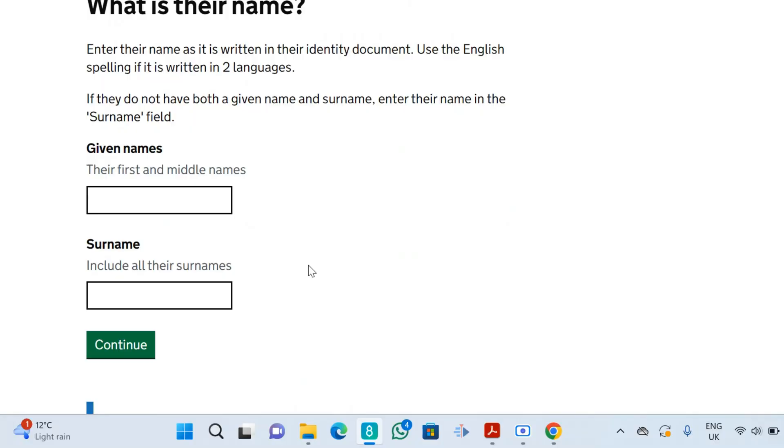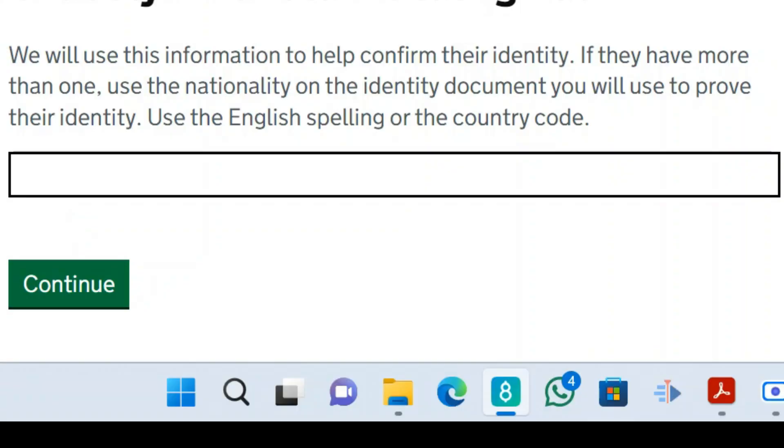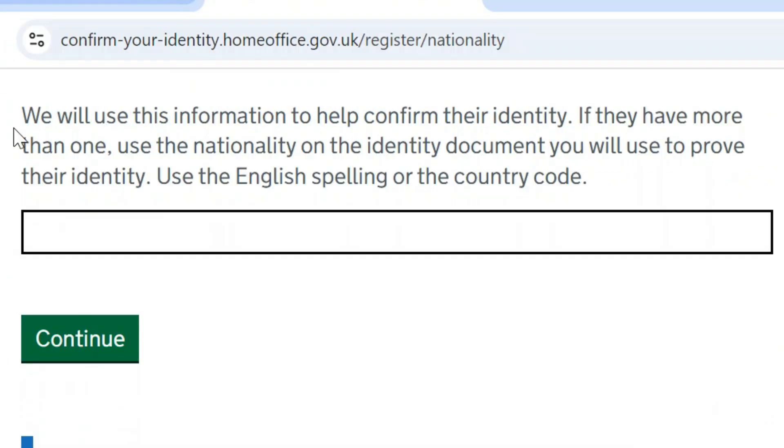It will ask 'What is their name?' — that is the name of the person who owns the BRP. Type the given name and other names in the boxes, then click continue. The next page will say 'We'll use this information to help confirm their identity', and their name will appear above that line.